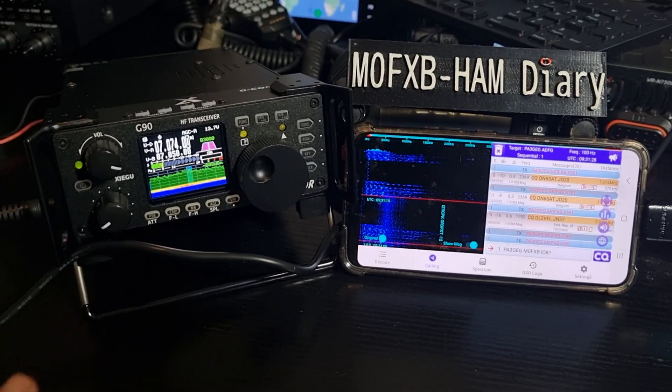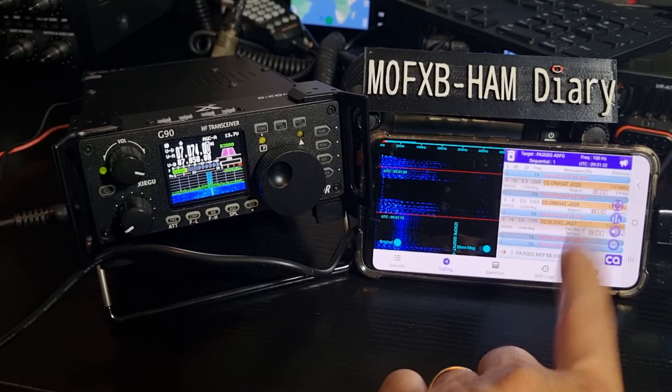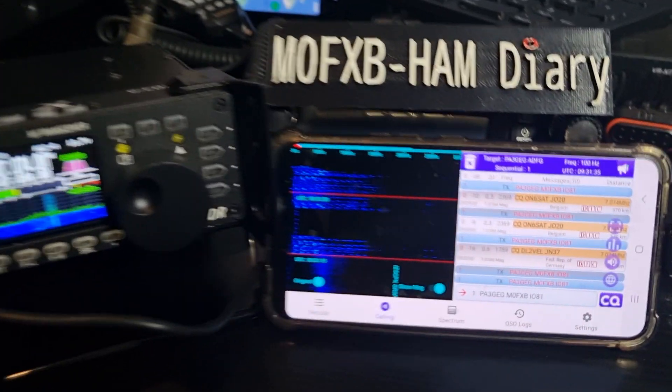MZeroFXP, welcome to my channel. We've got the Zygoo G90, and then we've got my Android phone, which is a Galaxy S21, I believe, and we're running FTA, which it's receiving here.